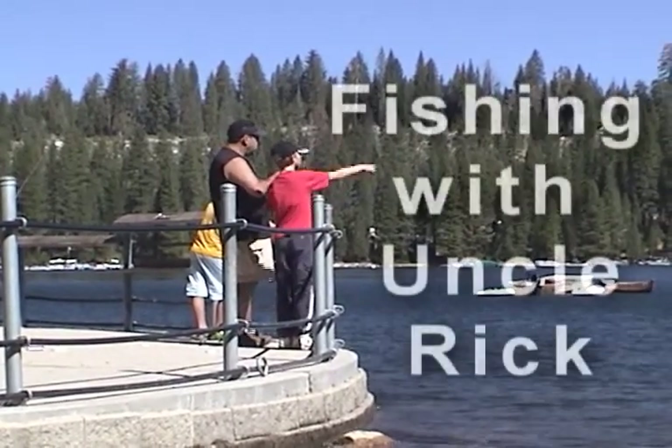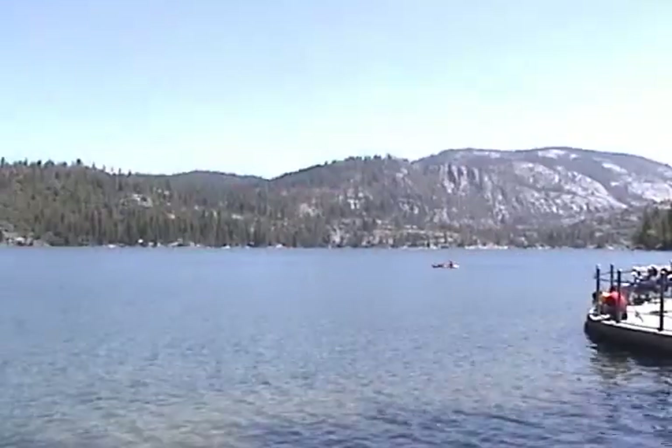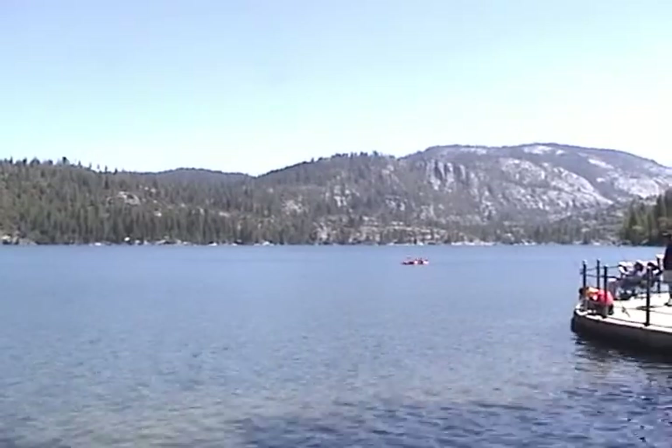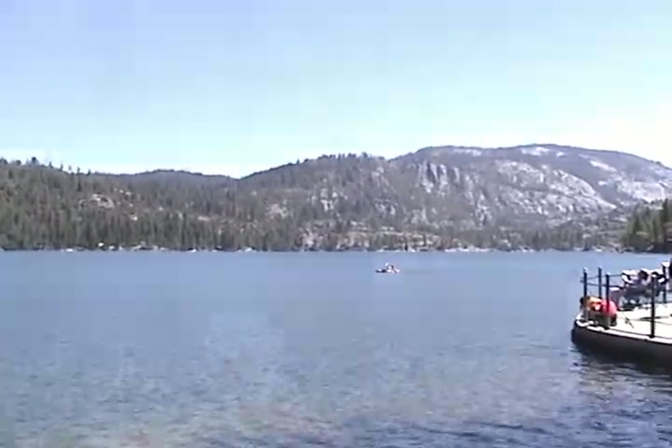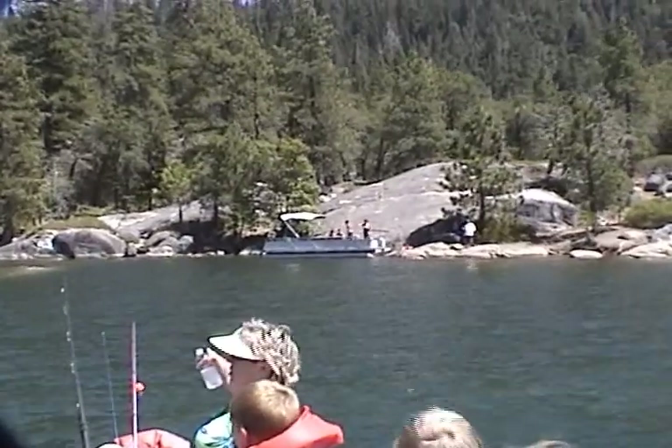Welcome to this week's edition of Fishing with Uncle Rick. This week we're in beautiful Pinecrest Lake, located in Pinecrest, California. There's lots of family activities, including boating, swimming, and of course, fishing.